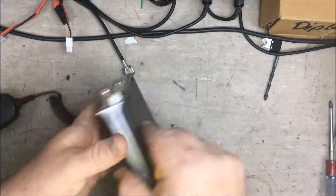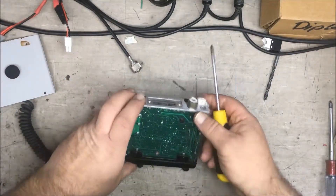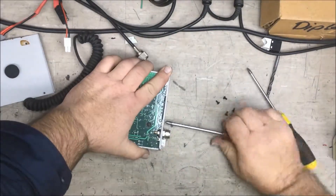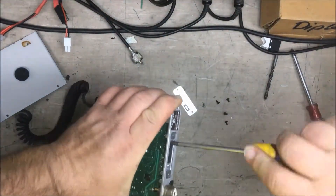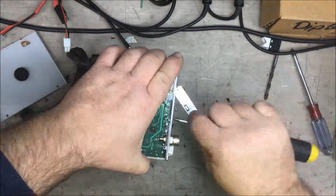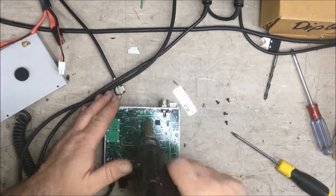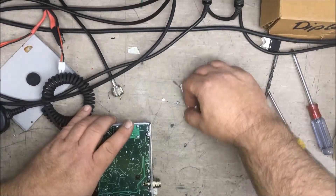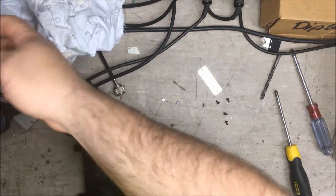Let's rock this final out. There are our four contact points for the IC, and there's the IC sitting there. We'll unsolder that one, and then get our new IC with a little bit of heat sink compound to put on it.